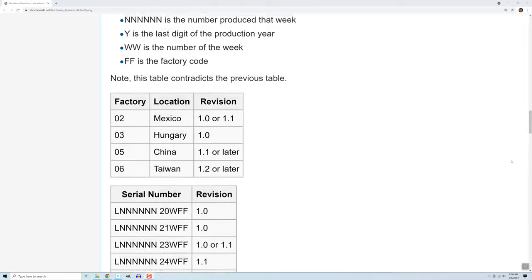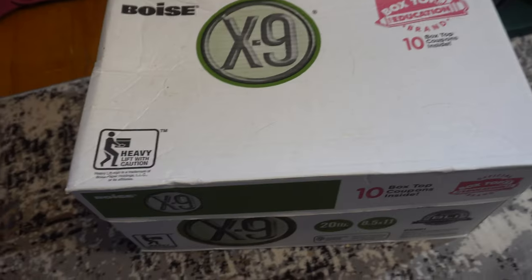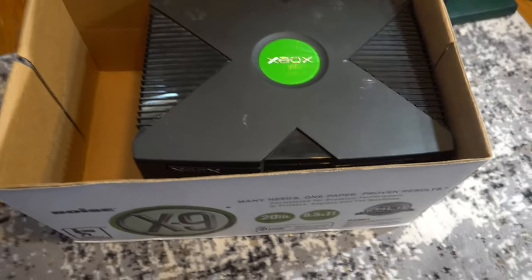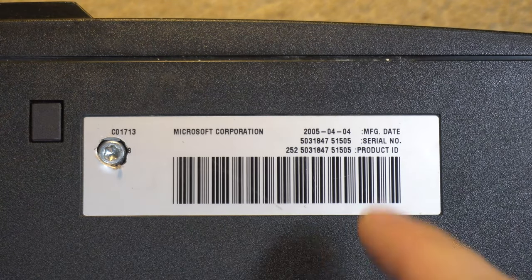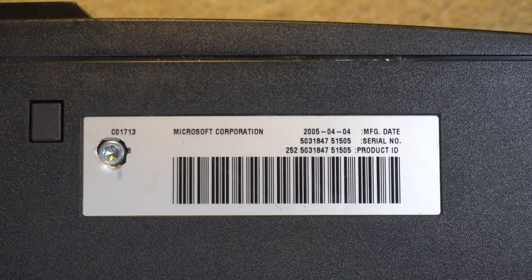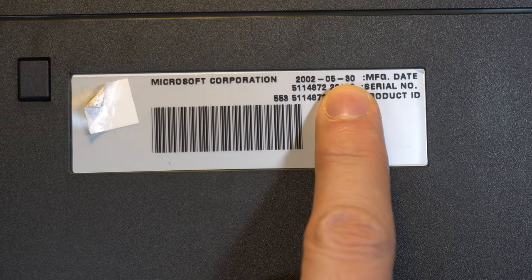There are other things wrong with this unit but I need to learn more before I attempt them. I have a small collection of spare systems and I happen to have two other original Xboxes. The first spare I looked at also has revision 1.6, so I'm not going inside that one either. But the third one was an earlier revision, so I will need to go inside that one.